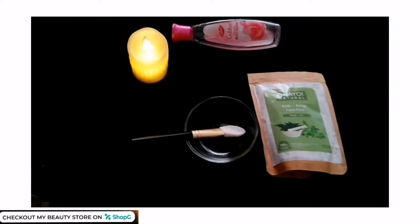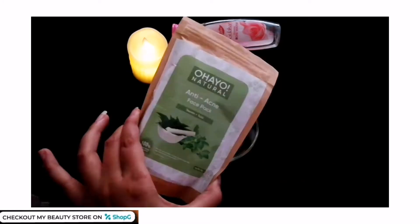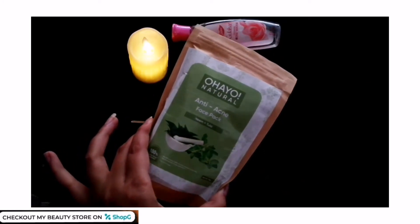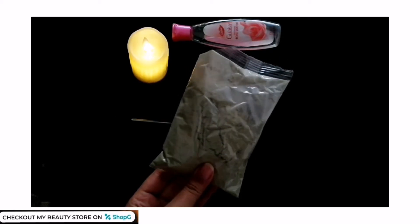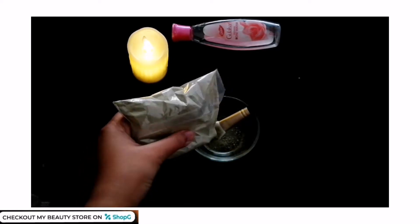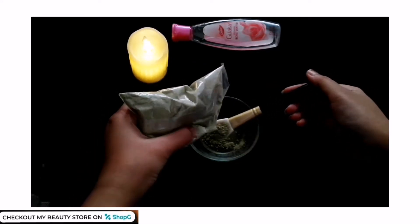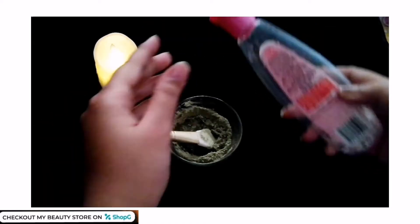Now let's apply the face pack. First, take a clean bowl and pour 2 tablespoons of rose water — you can use normal water as well. This face pack comes in a zip-lock packaging, which is a very hygienic way to store it. I'm taking two to three teaspoons of product, which is enough.